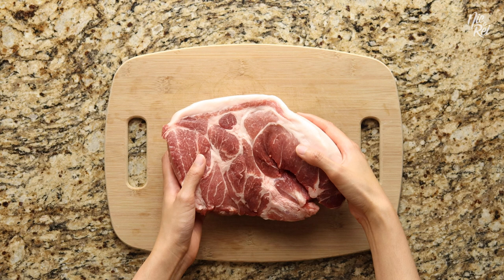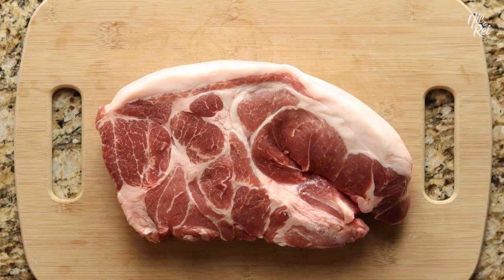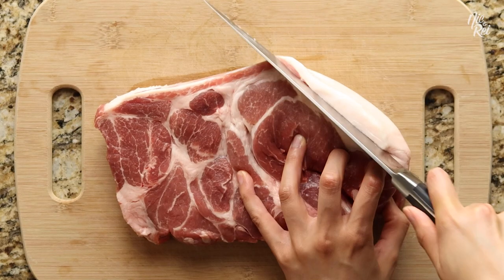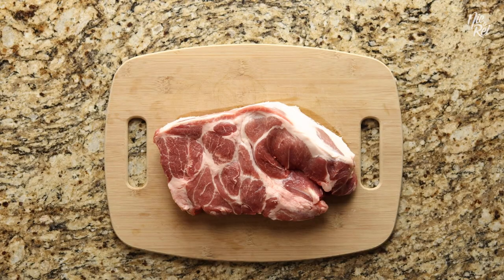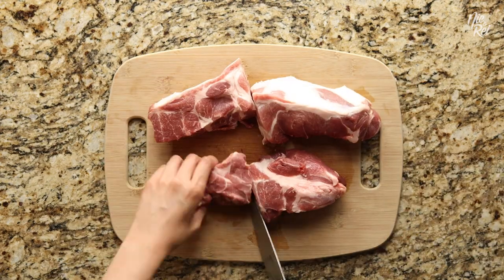To start, you'll first need about 3 pounds of pork butt. If there's an excess amount of fat, feel free to trim it off, but if you're cool with it, you can just keep it intact. Next, cut your pork into large chunks about the size of a fist.